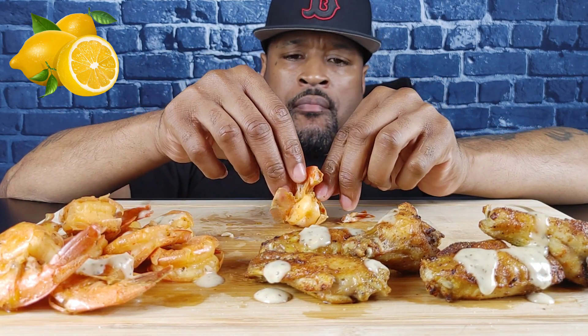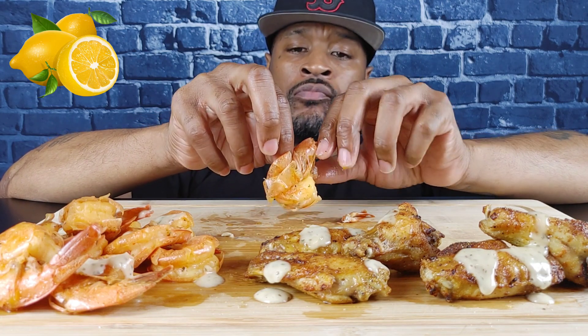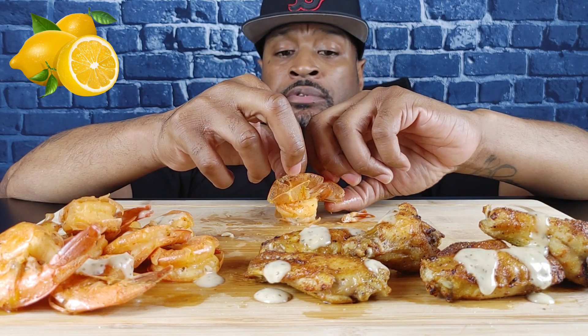That was good. That lemon pepper was good.